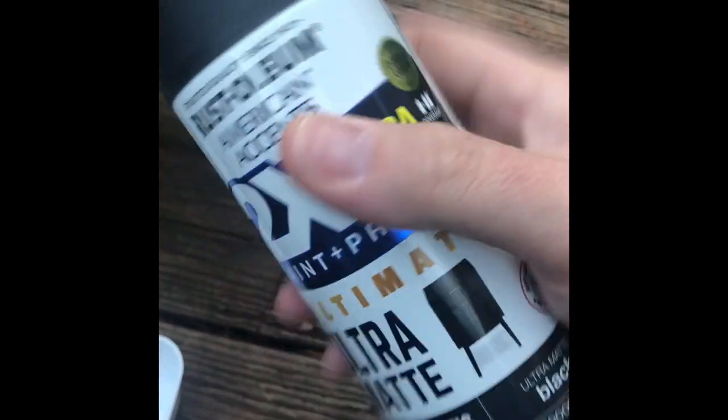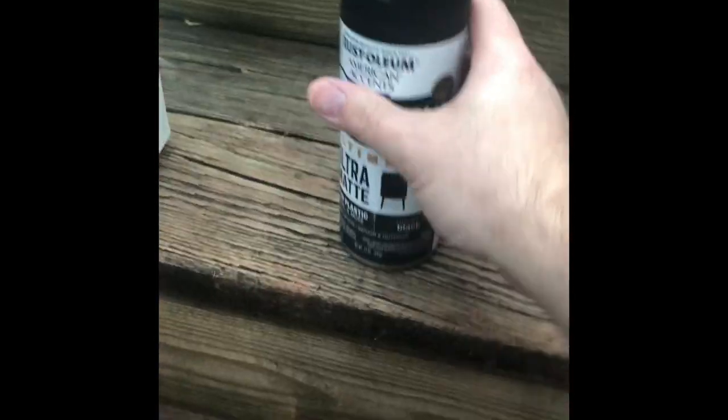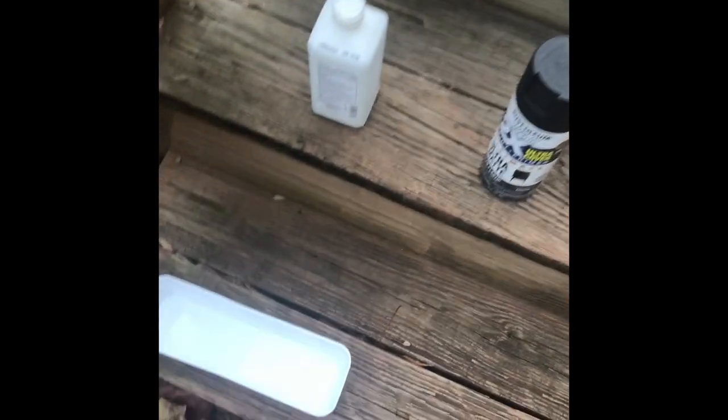Alright, so what we have here is rubbing alcohol and a little container of regular water, and then we have our black rattle can — this is just traditional ultra matte black. Then you can use anything like a cloth, something to wipe it off. I'll show you what I mean. I'm gonna try paper towels this time. You could get fibers from the paper towel all over the build but it should be good, so we're gonna give that a shot.